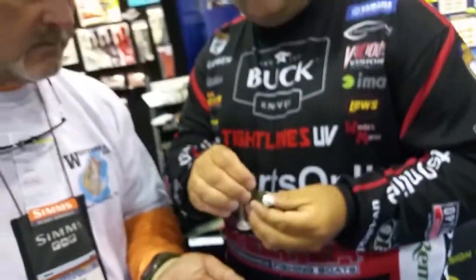Two benefits to that: with the treble hook being in the back, when they get it, they get it in the upper part of the mouth, the treble hook comes out, the bait slides up the line, and you don't tear the swim bait up. Two benefits that I thought would be huge.